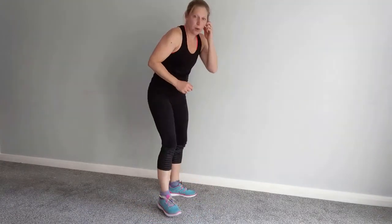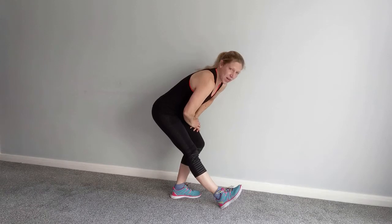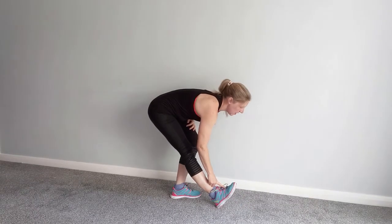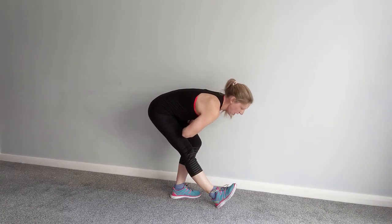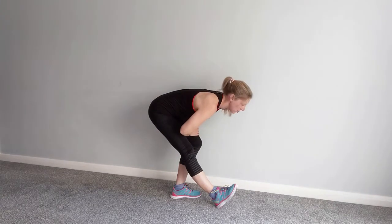We've done hip flexors, quads, and calves. Let's do hamstrings at the back — a few options. One option is standing: you can have your hands on your bent leg, one leg is straight, then lean forwards over that leg. The toe can be flat or lifted; if it's lifted you get a deeper stretch. That might be enough — you might feel it in your back a little bit as well if you're particularly tight in the hamstrings.